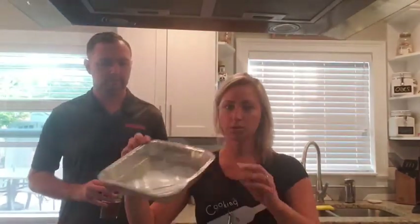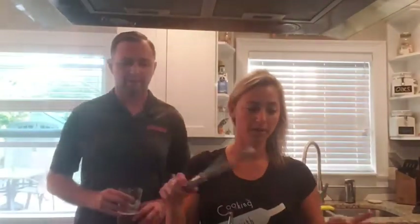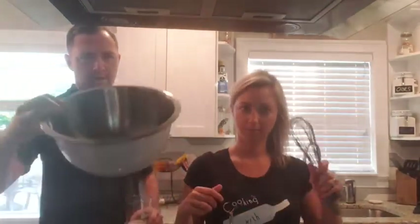This is really easy and it happens fast. I'm using a throwaway pan so we don't have to do dishes, because normally Jay has to do dishes and he doesn't like it. Grease it a little bit and get that ready. Set your oven to 350. You'll want a whisk and a bowl — you don't need a mixer for this, which is great because a lot of people don't have one.